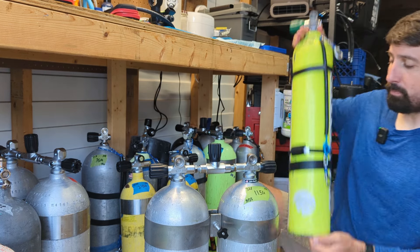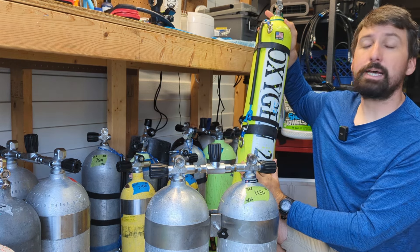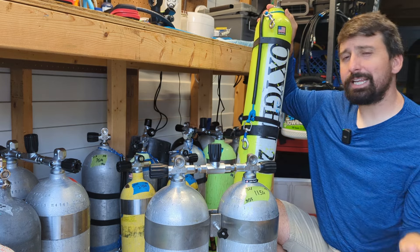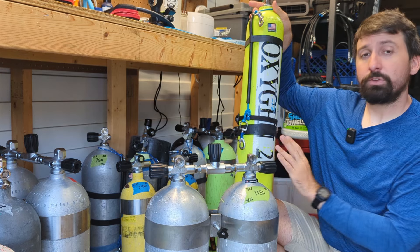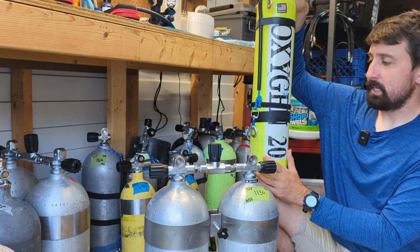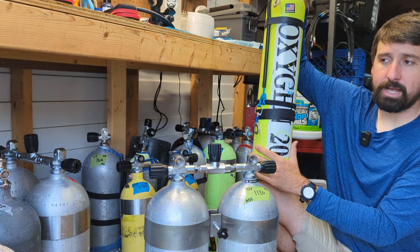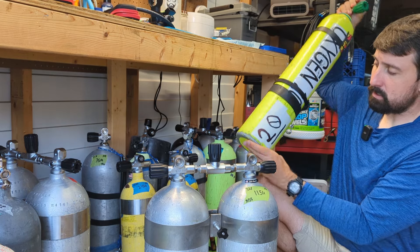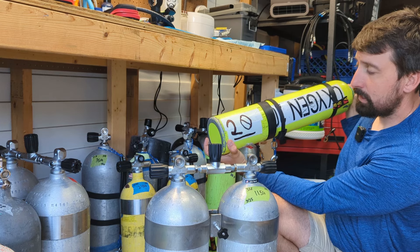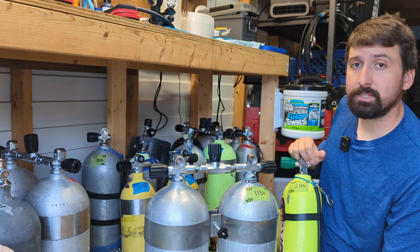The same applies for our buddy label. Our buddy label is what we show our buddy before we switch. This '20' and 'oxygen' tell our buddy everything they need to know — that's their role, to confirm the gas switch. We don't want to give them any more data than this depth right here. They need to know what depth this gas is appropriate to breathe at, or shallower, and that's how they can confirm our gas switch. Permanent labels work best for buddy labels. If we don't have that option, we need to make big, clear buddy labels so they can tell us whether or not this is the correct gas to switch to. We don't want to confuse it by adding a whole bunch more information onto that sticker.